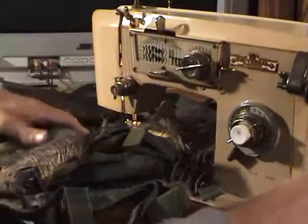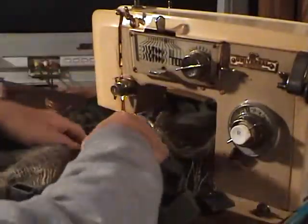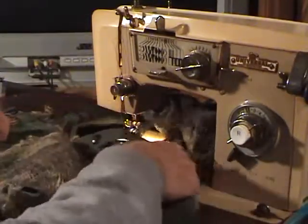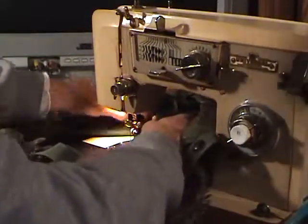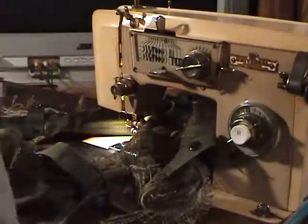Some guys with experience sewing — whether it's for a wife, girlfriend, or pursework — probably know a lot more about this than I do and could tell me exactly what's happening and what's causing it.